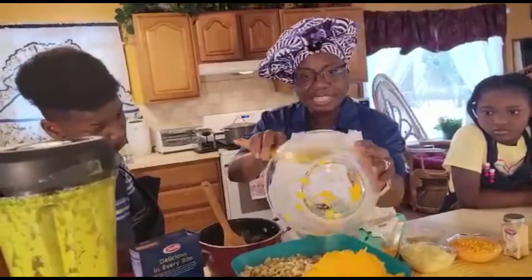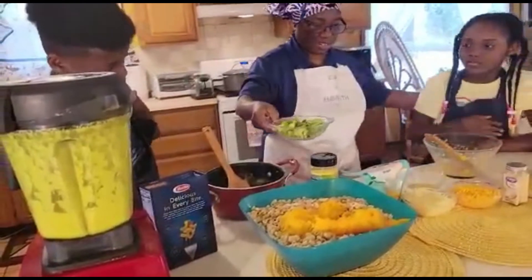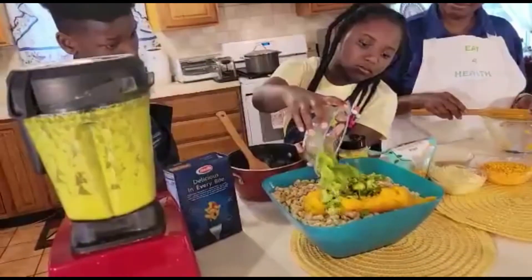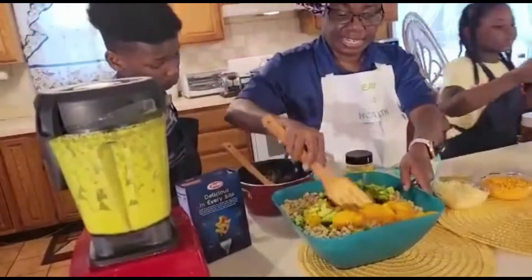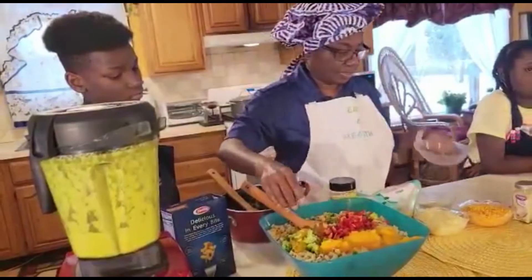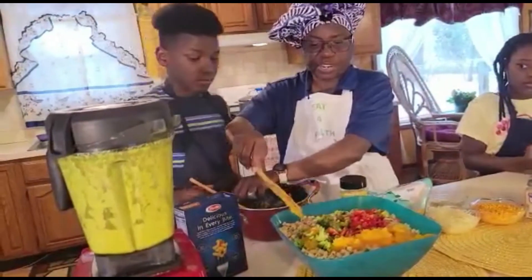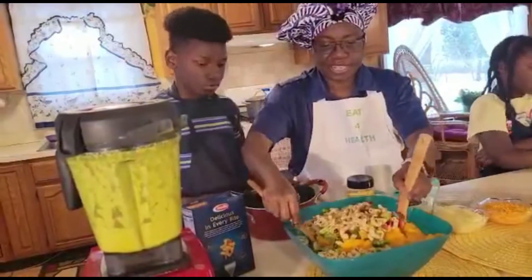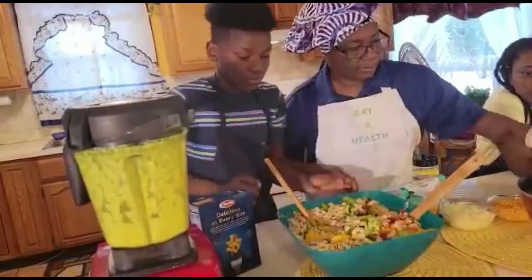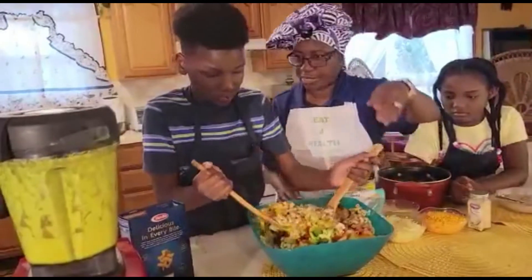We have the consistency of the butternut squash and the consistency of the potato. We're going to take our butternut squash and put it in with the macaroni — we want to make this nice and healthy for the kids. Canaya, pour this over here. In addition to the butternut squash and broccoli, we have some sweet peppers and we're going to pour those all in. Josh, take both and start mixing from the bottom up to the top — make sure everything is blended in.